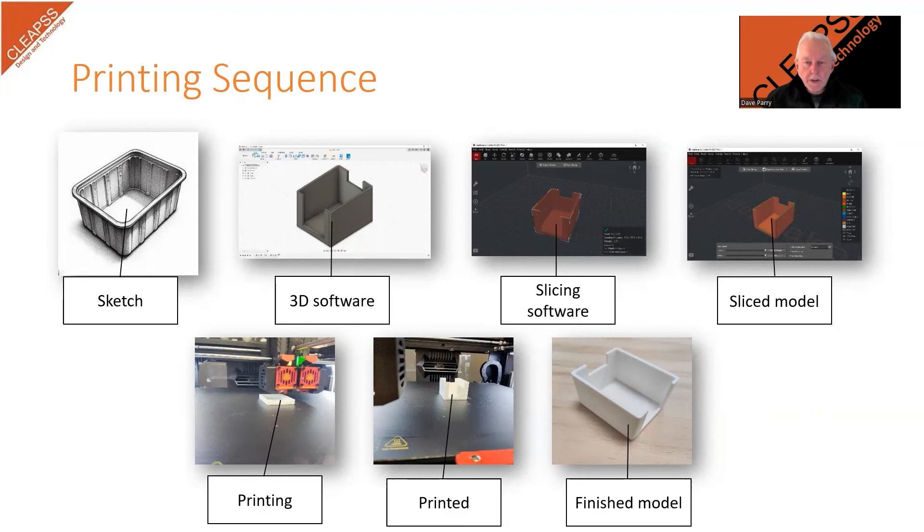Unlike most other machines and processes in design technology, most of the processes of 3D printing do not actually involve the printer. Users start by generating a three-dimensional design for the item they want to print, which then needs to be saved in a format that the slicing software can manage. When slicing the design, there are many parameters to consider, including speed and temperature. After slicing, the design will need to be saved in a format that the printer can handle. The file needs to be transferred to the printer, and the machine then set up to print the sliced model. Prior to printing, the teacher or technician should check the sliced model to ensure that it will print, and this will include checking how long the print will take so that the time can be managed.